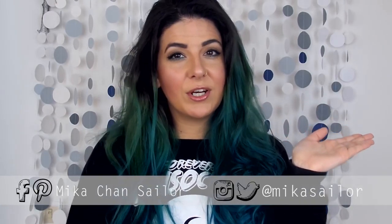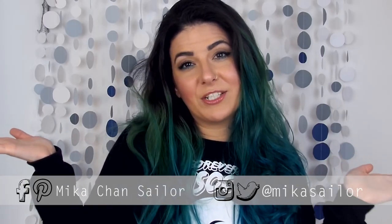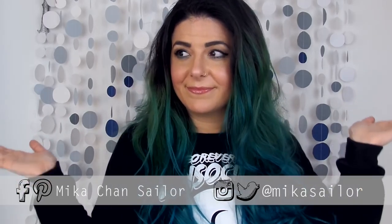Thank you so much guys for watching. I hope you liked this idea. If you did, don't forget to give this video a thumbs up — it really helps me out when you do that. And maybe you can share this with a friend on social media, maybe a friend who likes to make stuff. If you want to connect with me on social media, you can find me at MikaSailor on Instagram and Twitter, or at MikaChanSailor on Pinterest and Facebook. Thank you so much guys for watching once again, and I'll see you very, very soon. Bye!